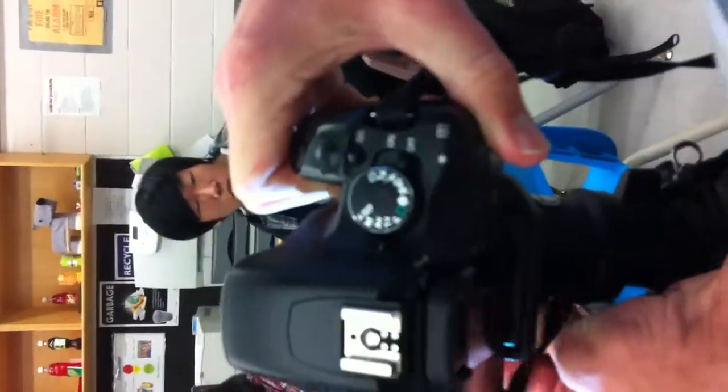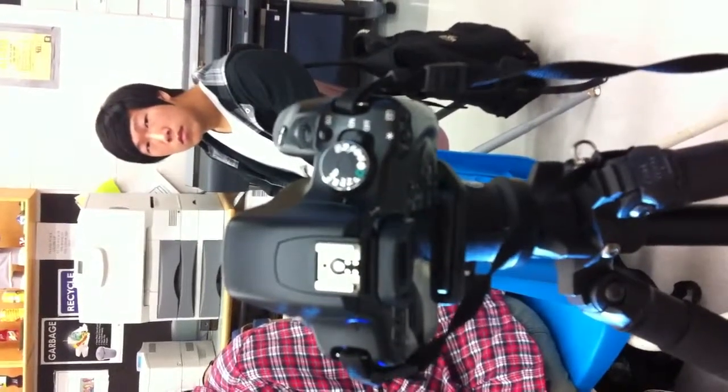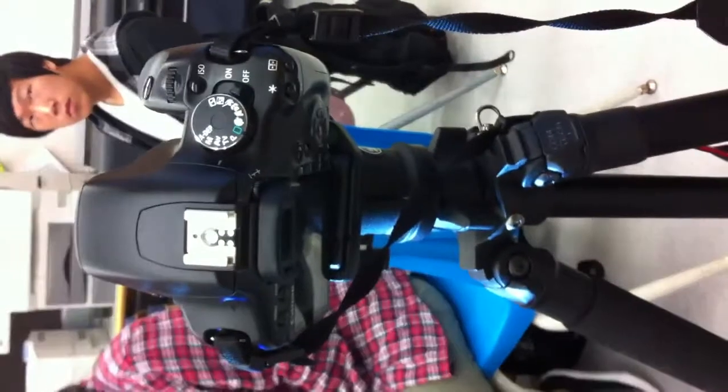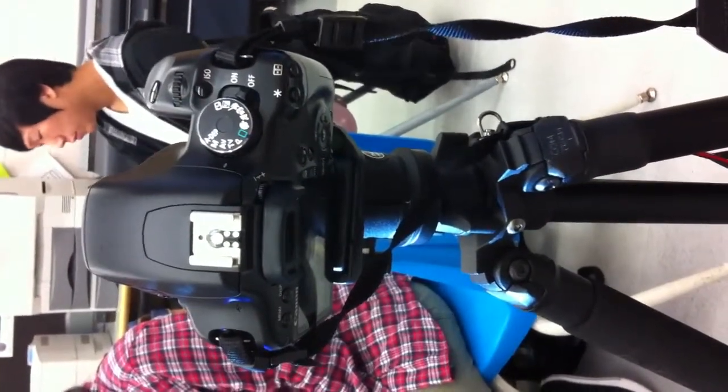Now it's just a matter of the actual settings on the camera. We're going to be using something called AV mode, or aperture value. This means that the camera will be in semi-automatic mode — the camera will determine what the length of the exposure should be. If you want to make it brighter or darker you can still do that, but it'll make your lives just a little bit easier in taking the picture.